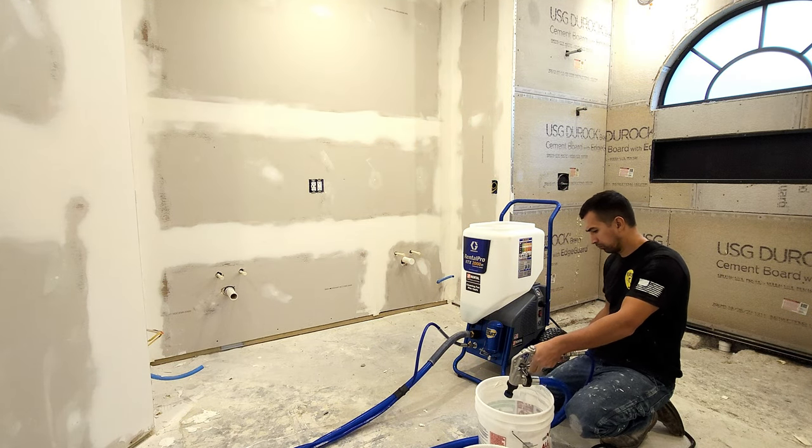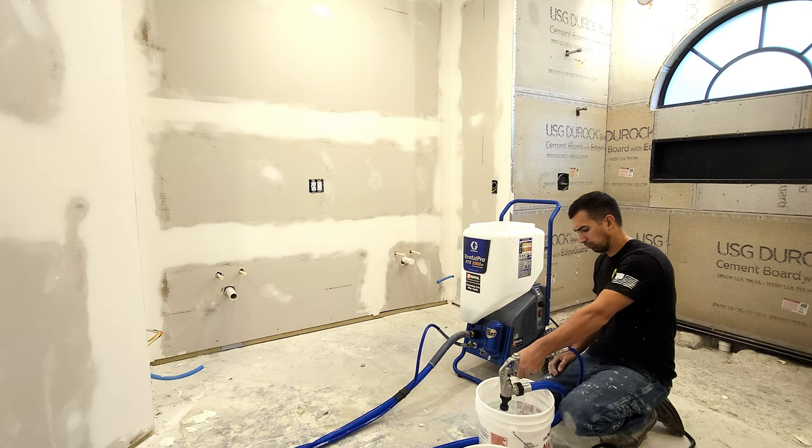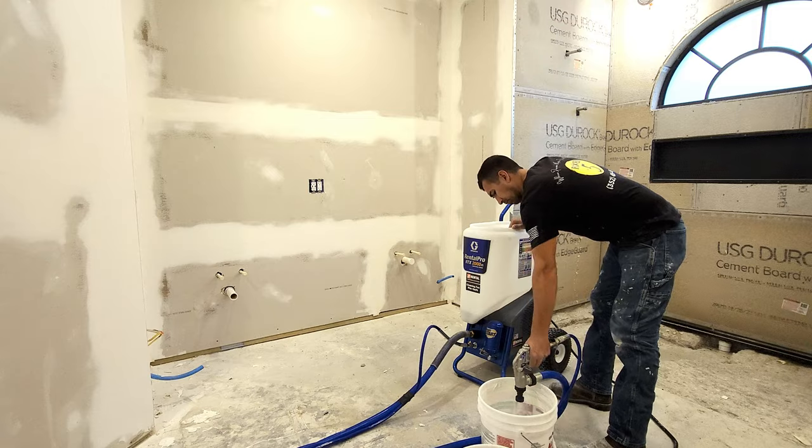Just like in painting, you're going to have to prime the line. What I'm doing here right now is priming the line with simple water and getting it ready for the material.